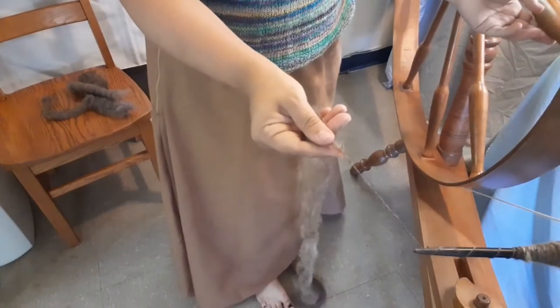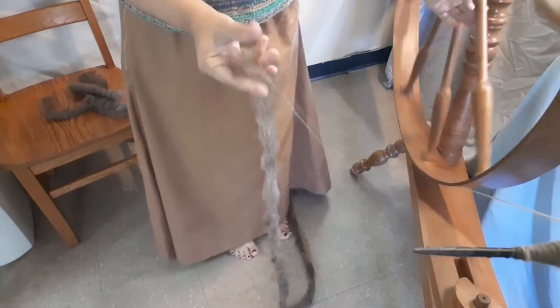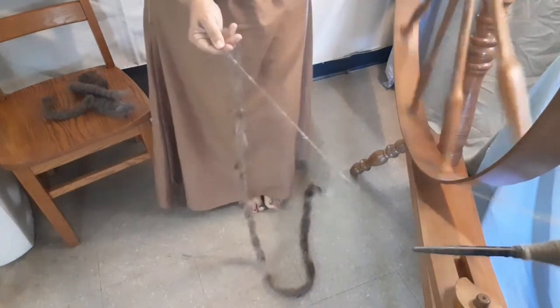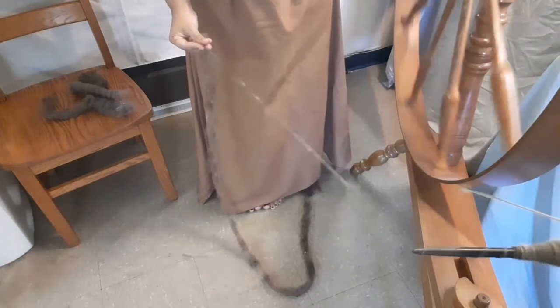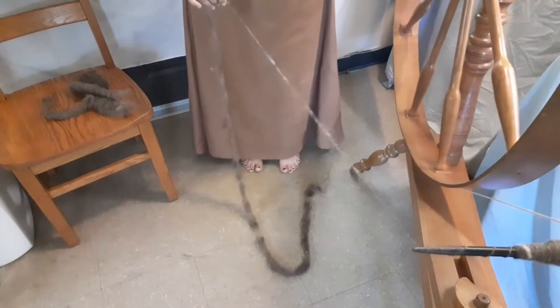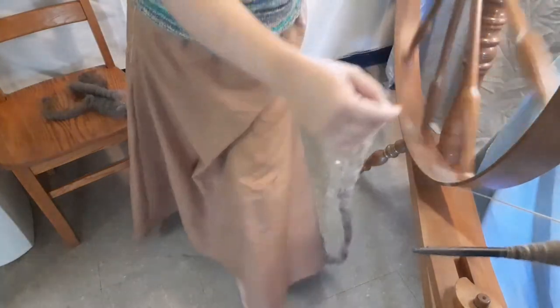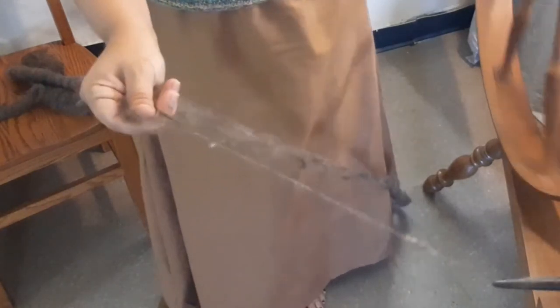As I transition from short backward draft to actual long draw, I found it easiest to create a drafting triangle by pulling the fiber kind of sideways away from the forming single. This limits the number of fibers being pulled into the twist. Even with a really thin, air-filled rolag that has already been drafted, it's still easier to pull the fibers out in a triangle form as you're drafting.